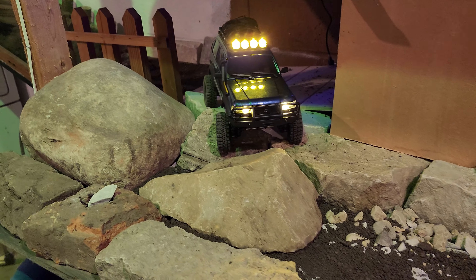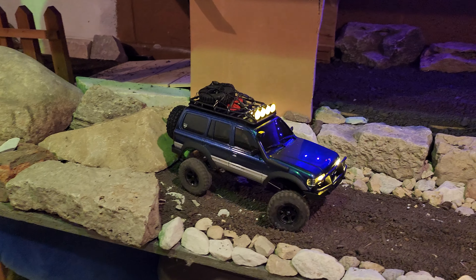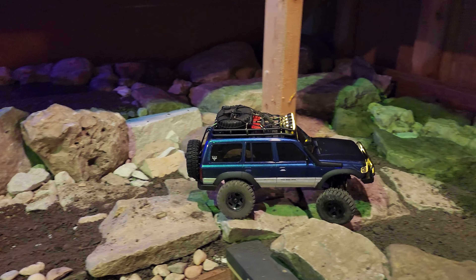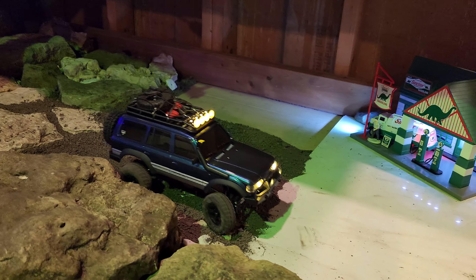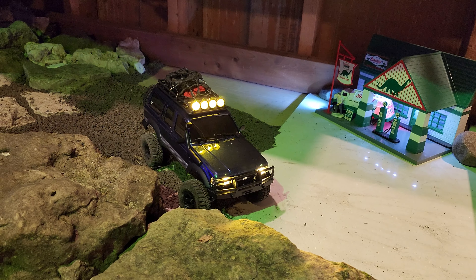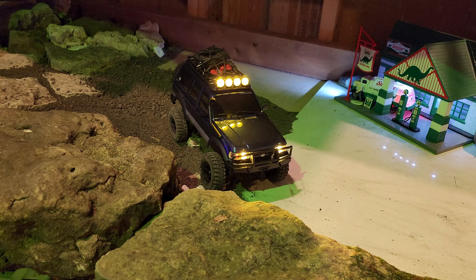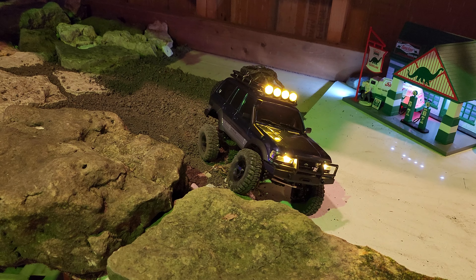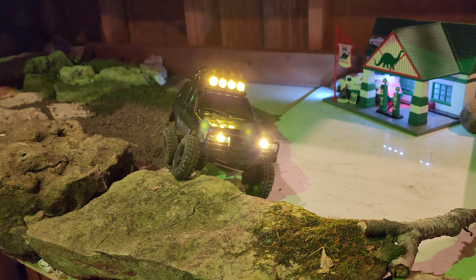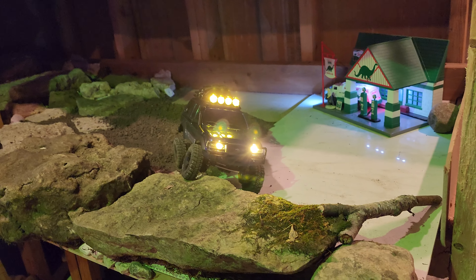Different size tires and some weight down low will definitely help that. I'm gonna go a little larger, as you guys have all seen in the lives and shorts and whatnot. There you have it guys — the LC80 by FMS, the FCX 18. Hope y'all enjoyed the video — like, subscribe, and share, and as always guys, we'll talk to y'all later. Peace.